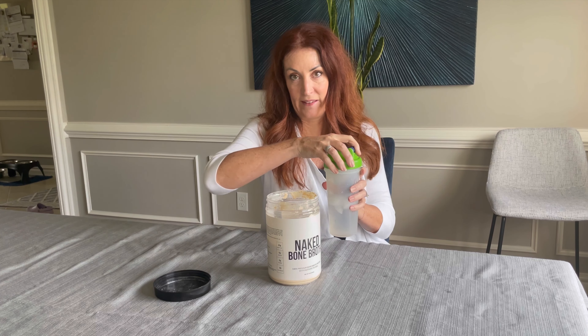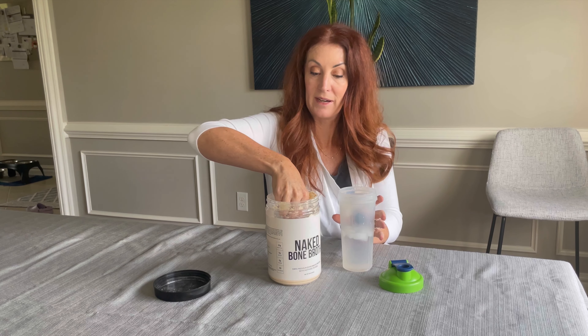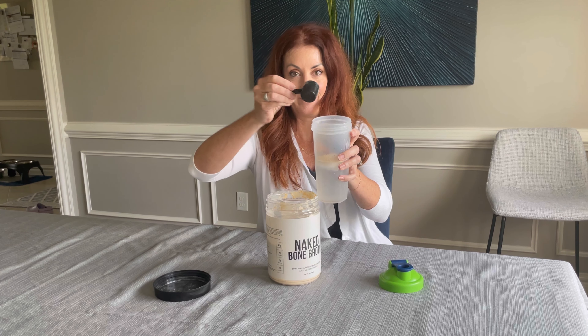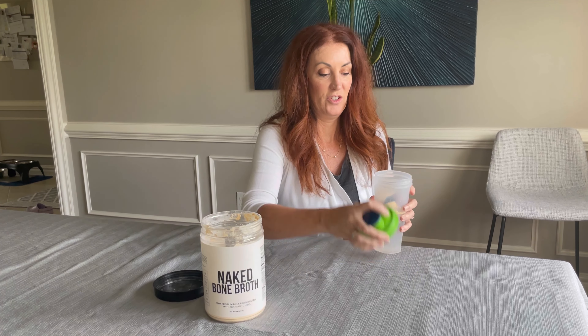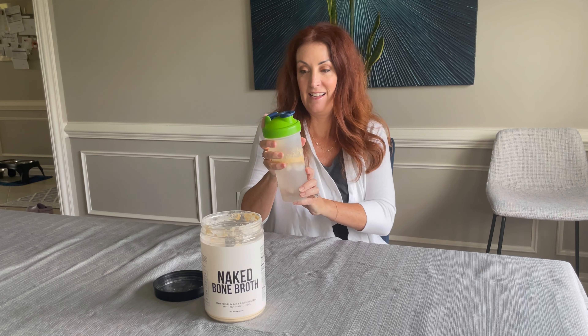How I would use it, I'd use it in a shaker bottle. Normally I would add like a juice or something — an after-workout drink, whatever you want — and you just take the two scoops of the bone broth, pop it in, put it in your shaker bottle, make sure the lid's closed, and shake it.